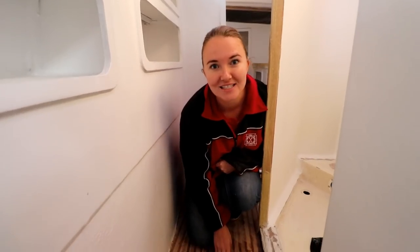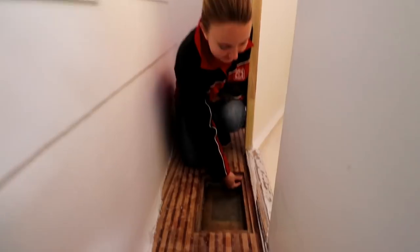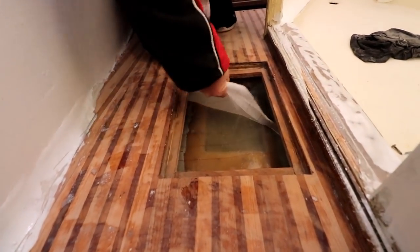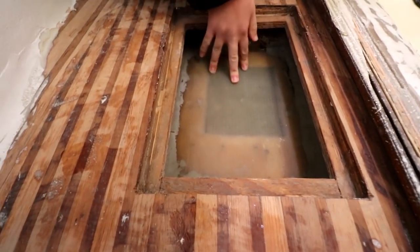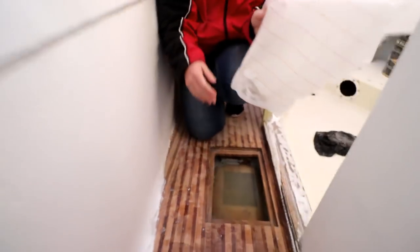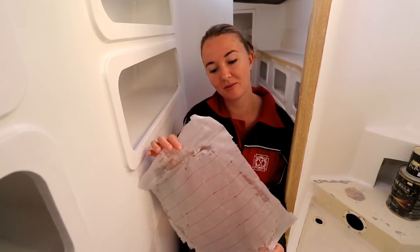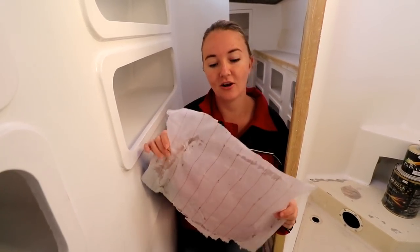Once your polyester is cured and dry you can pull off your peel ply. It looks nice and smooth — hard like a rock. There's your wax layer: the excess resin has come to the surface of the peel ply and we've pulled it off. You cannot reuse this peel ply so you've got to chuck it away.